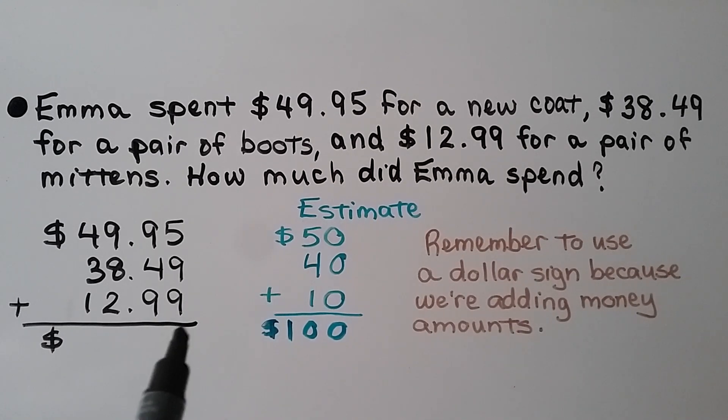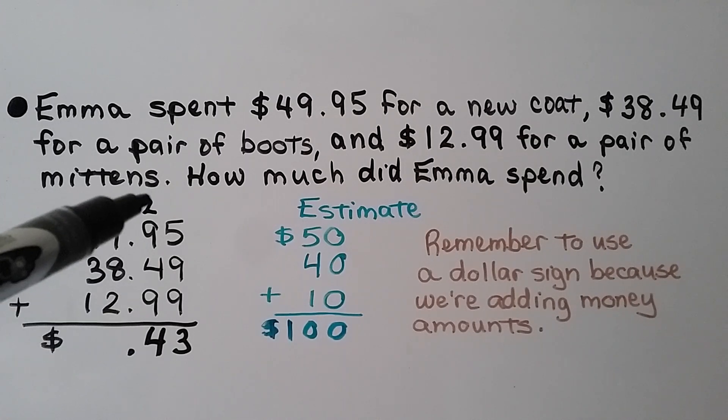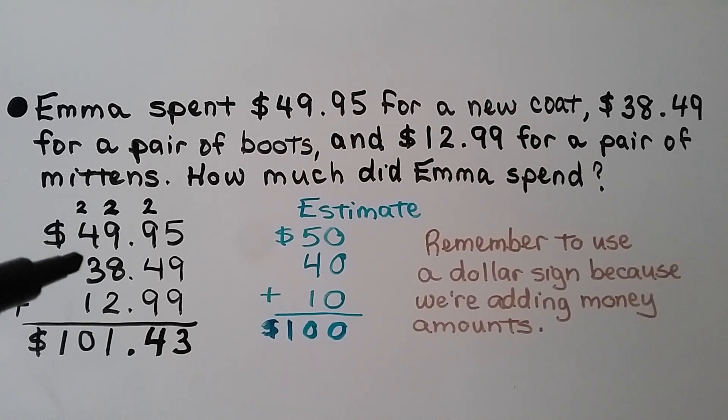For the actual sum, we start with the cents. 5 plus 9 plus 9 is 23 — we regroup the 2 and put the 3 down. For the next column, 9 plus 9 is 18, plus 4 more is 24 — we regroup the 2 and put the 4 down. Now we put our decimal point. For the ones column, 8 plus 2 makes 10, plus 9 more is 21 — we regroup the 2 and put the 1 down. For the tens place, 2 plus 4 plus the regrouped amounts gives 10 — we have a 1 in the hundreds place and a 0 in the tens place. Our estimate was $100, and the actual sum is $101.43. Remember to use a dollar sign because we're adding money amounts.